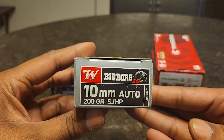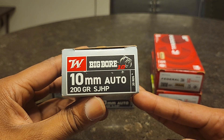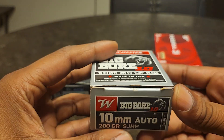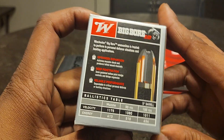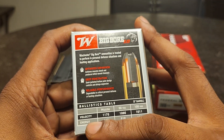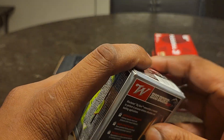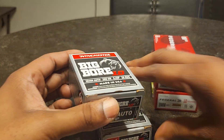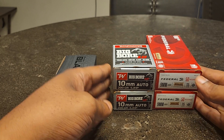I went ahead and got two boxes of this 10 millimeter auto 200 grain. This is a soft jacket hollow point — this is going to be your bear round, and these were actually $29.99 a box. It has good energy: muzzle velocity of about 1175 fps and energy of about 613 foot-pounds, which is pretty good for a pistol round.